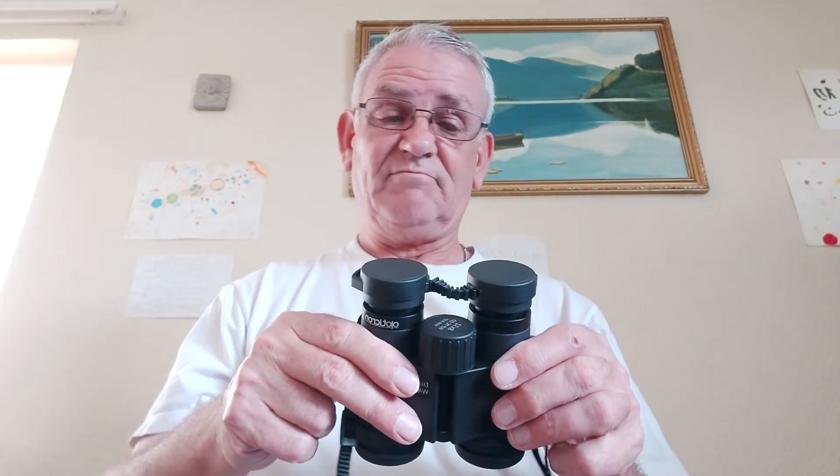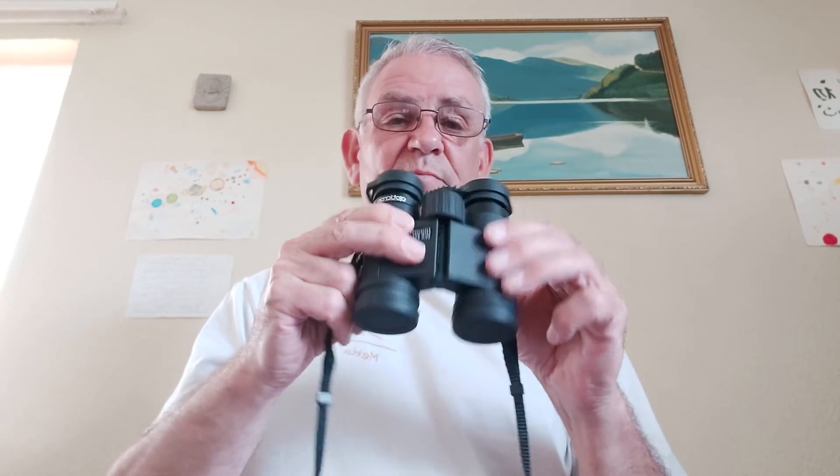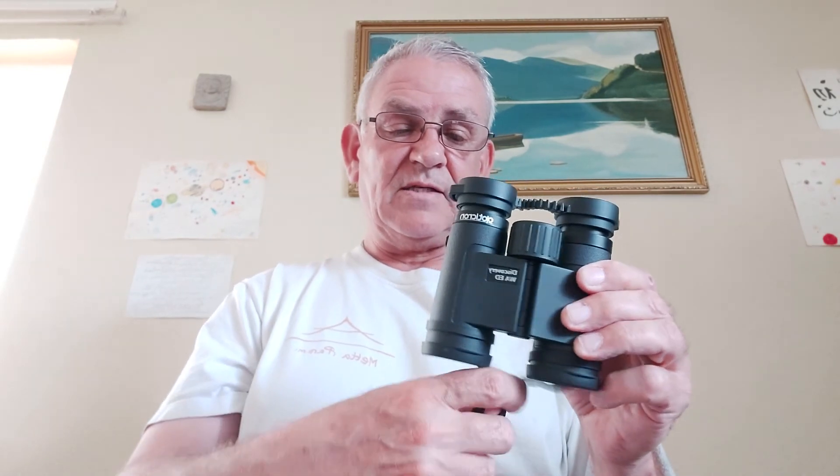I'm absolutely made up with them. I can't wait to get out birding with these — I've been waiting for them for many, many years. I tried them in the shop and was absolutely blown away. The Opticron 8x32 ED has a surprisingly wide-angle field. I suggest you go down to your local shop and try these — they're an absolute steal at £199.99. Happy birding everybody!